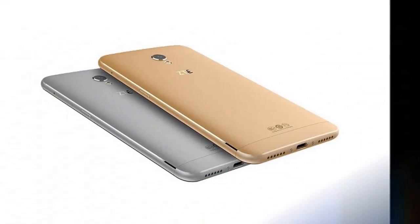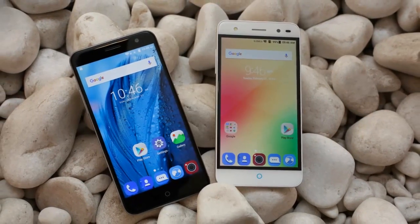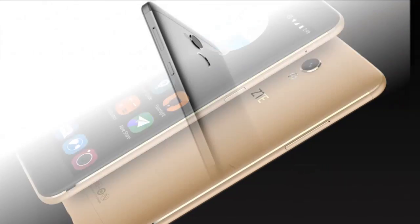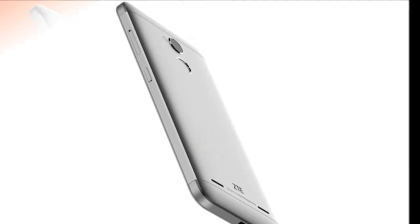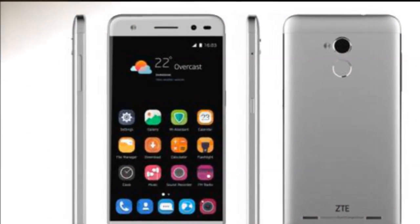The ZTE Blade V7 Lite runs Android 6.0. It is a single SIM GSM smartphone that accepts a regular SIM. Connectivity options include Wi-Fi, GPS, Bluetooth, and 4G.